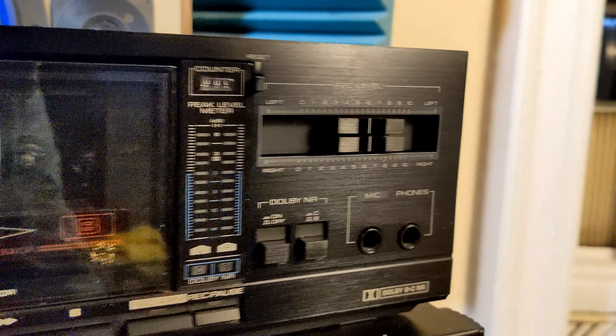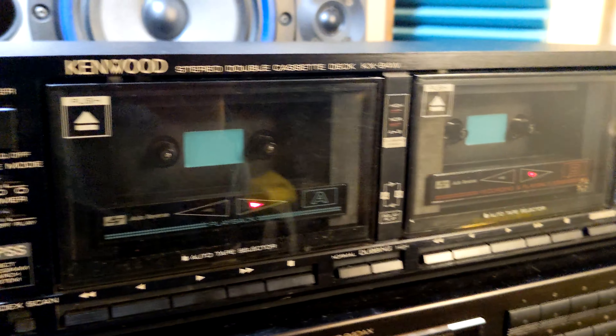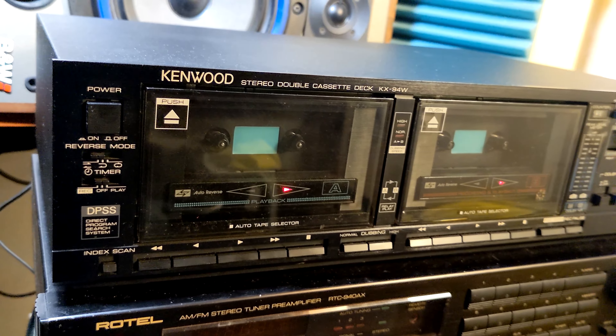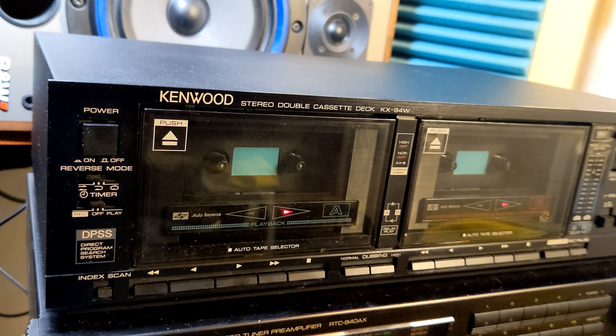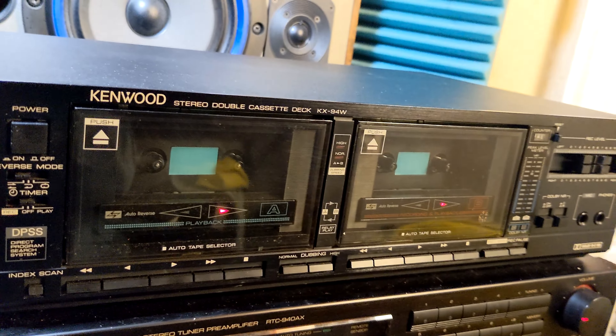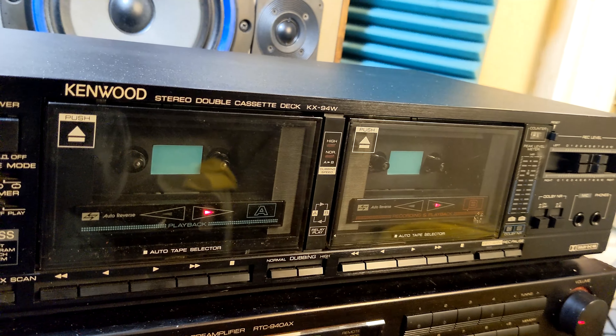You can adjust your level, it has a mechanical counter, Dolby B and C, and microphone and headphone input and output. That would be it — not too much to be said about it. I understand this unit could be fixed and used, but if you want to do that, just go on eBay and buy it for 15 bucks. Sometimes the parts are worth much more than the unit itself.